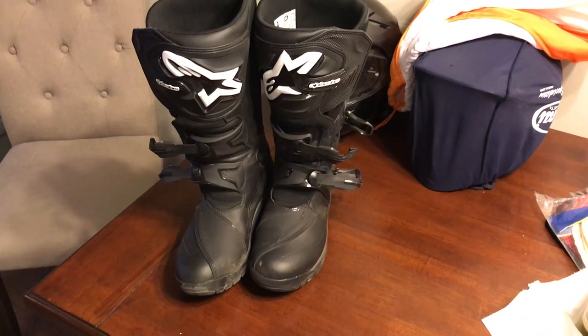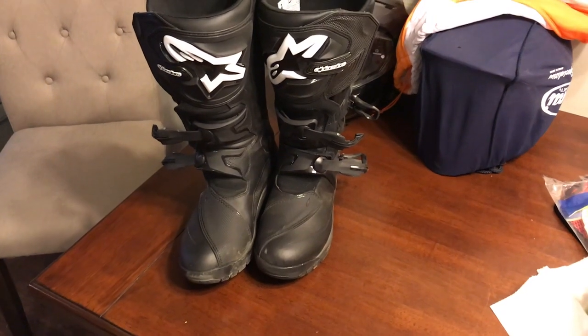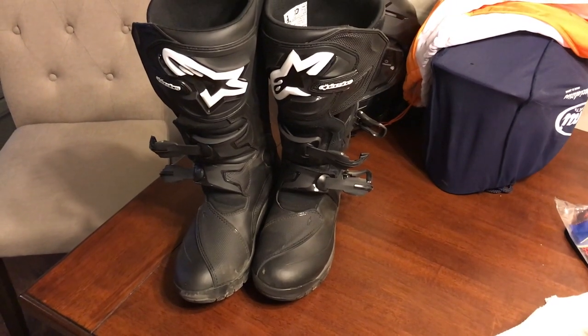There you have them, folks. I went out and took them for a little test ride, dragged them around in the dirt a little bit, did some stomping on the pedals, gear shifting, braking and everything else, and I'm really happy with them.